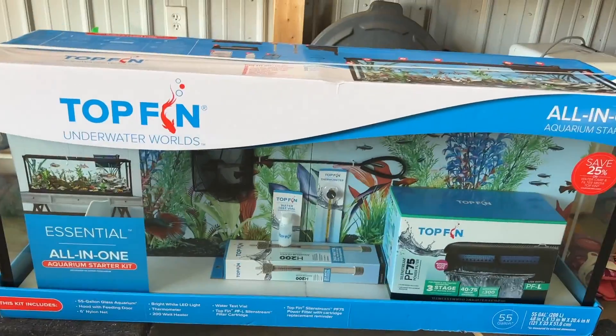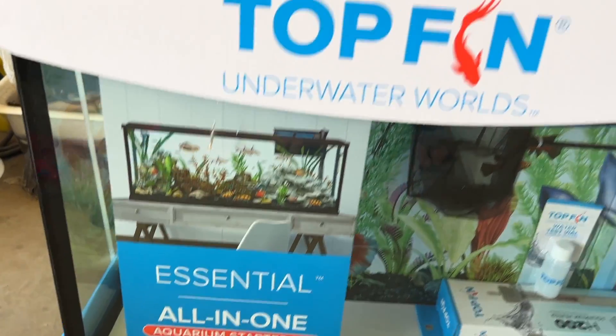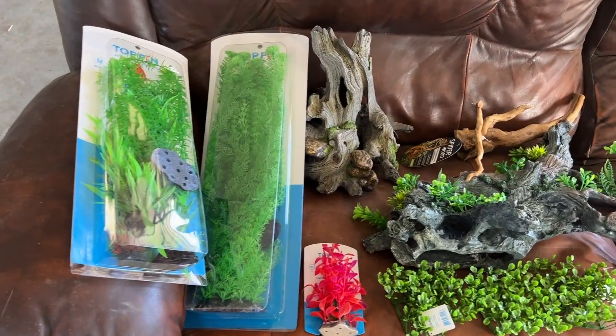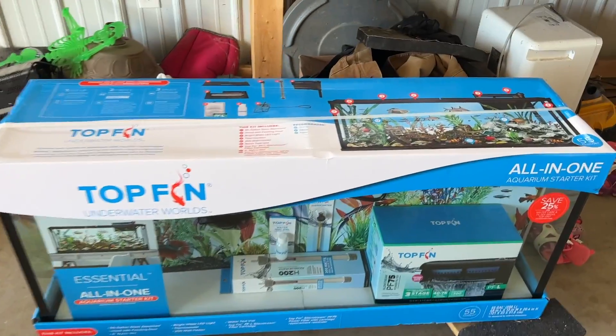I picked up a 55 gallon kit tank that has quite a bit of stuff included with it. I'll go through it as I do this video. I'm going to be putting it all together. I've also got a lot of decorations to put in there just to make it look nice, and I'm using play sand as the gravel.